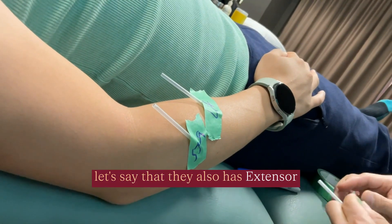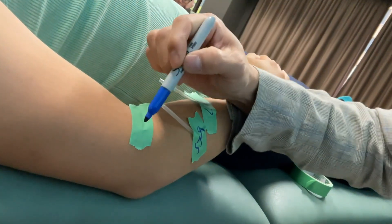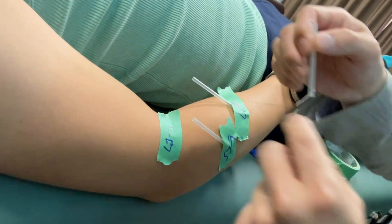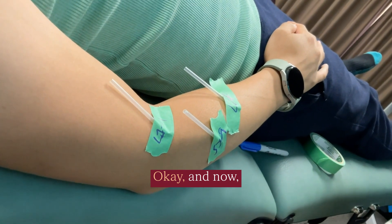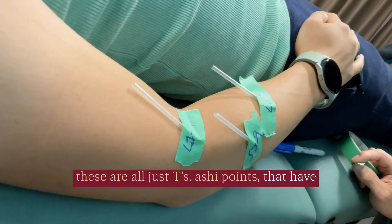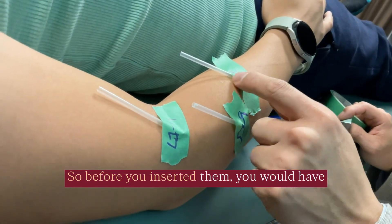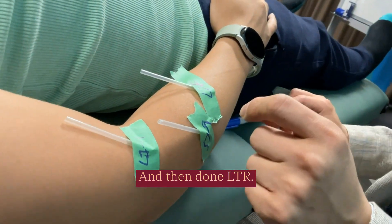It also has extensor carburetis longus, so that's large intestine 11. These are all just T's, ostrichic points, that have each received local twitch response treatment. Before you inserted them, you would have checked by palpation around this region and then done LTR.